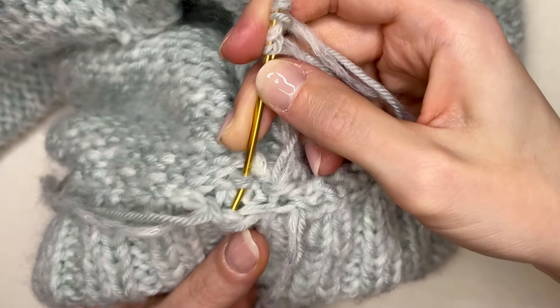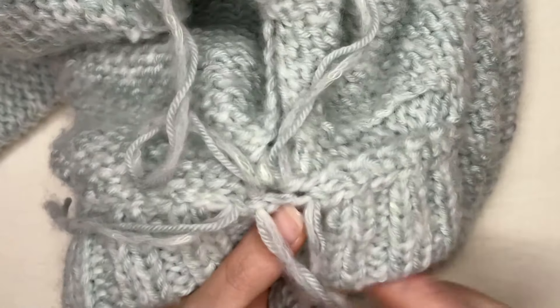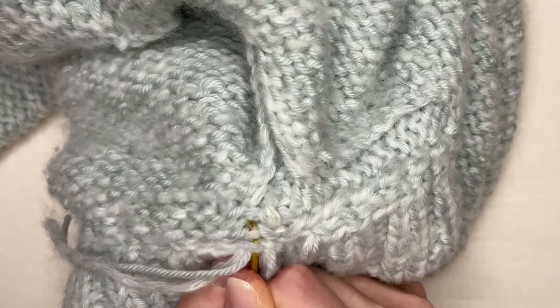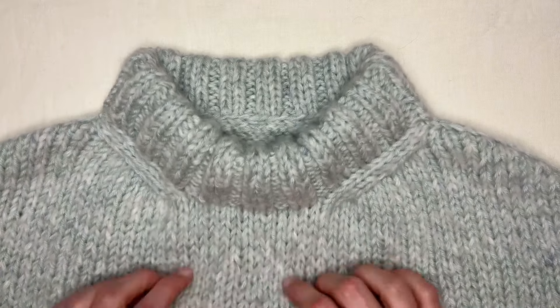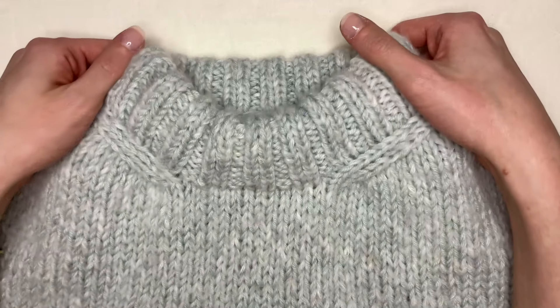Depending on your sweater pattern, you're going to have slightly different raglan stitches or however this is constructed — your shoulders might be a little bit different. Let's go back up through where we started to secure that. Now I can weave in all of these lovely ends. Here we have our finished sweater — this is off to be blocked now, but you can see that it is right side out and we have our nice and tidy folded neckline.